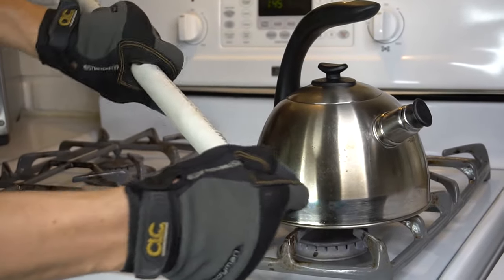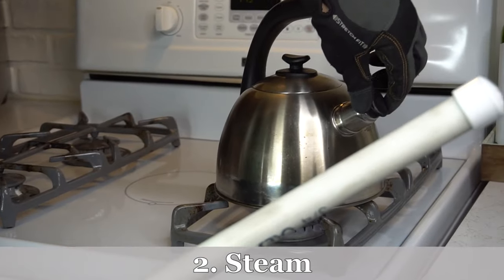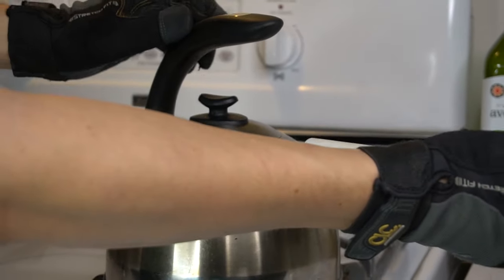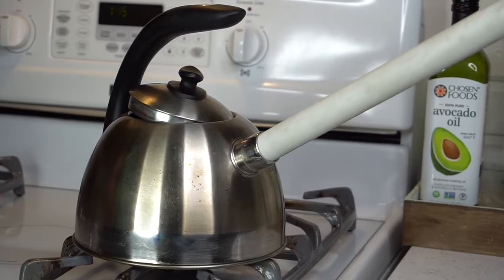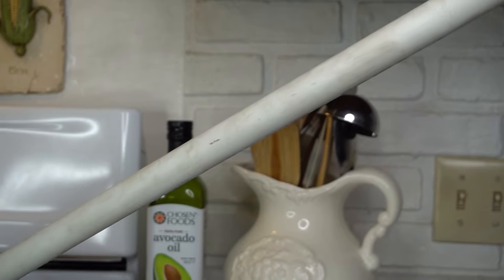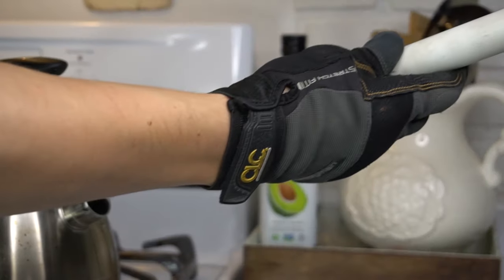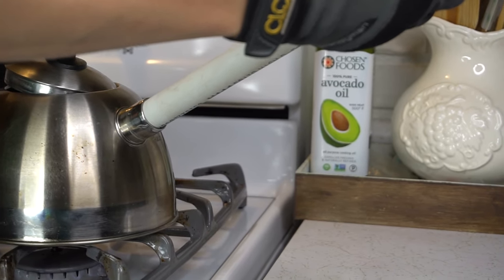The next method to bend PVC pipe is to use steam. In this example I'm using my polished tea kettle, which is already full of boiling water — I had it on there for a couple of minutes. On my tea kettle, the snout is large enough where I could just stick the whole pipe in there and have the steam build up inside the pipe. I have a cap on the other end, and as you can see, it doesn't take very long at all for this pipe to just go limp. But only that beginning portion of it is heated up enough to be able to bend.